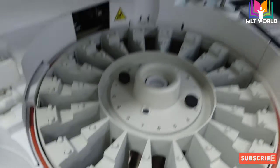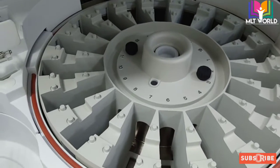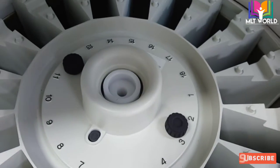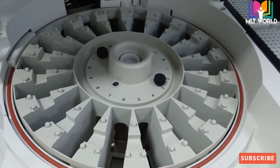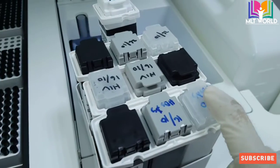This is the reagent area — on the underside there is a cooling system already installed. At one time we can keep 18 reagents in this machine. Some tests require two reagents, but most are single reagents. For example, HBsAg and HCV use a single reagent, but for HIV there are two reagents.